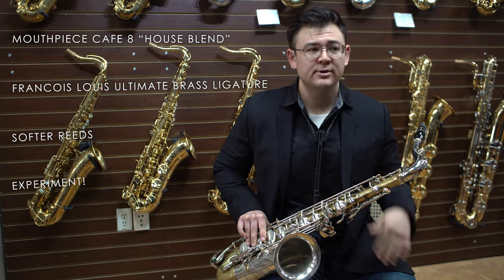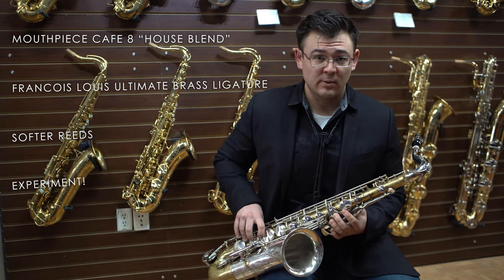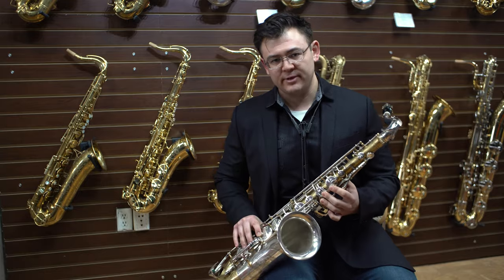I recommend trying out different setups. If you're playing traditionally on a Selmer, Yamaha, Yanagisawa, or a modern horn, you may want to change your setup just a bit to adapt to the larger bore. A little change could go a long way, so give it a shot.